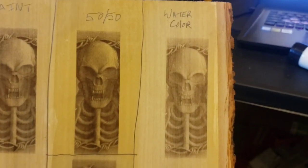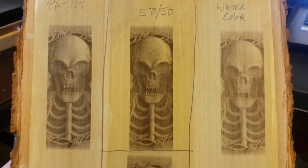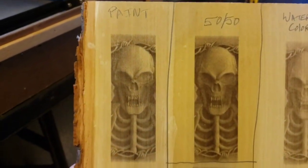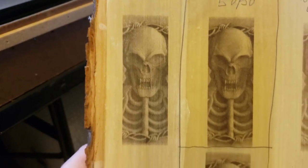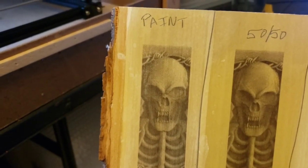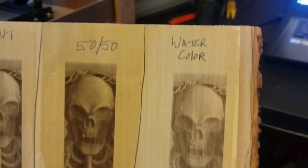The watercolor came out the lightest, but with five more percent power it would have been fine. The bare 50/50 with no watercolor or whitewash treatment was definitely the darkest, but then you have the darkness of the stain to deal with as well. The acetone and acrylic paint did really well — turned nice and black — but the problem is acetone is so thin it's tough to keep clean. Any place I had little drips, they pulled up and the drip marks still stuck, so it was a lot messier to deal with than the watercolor.